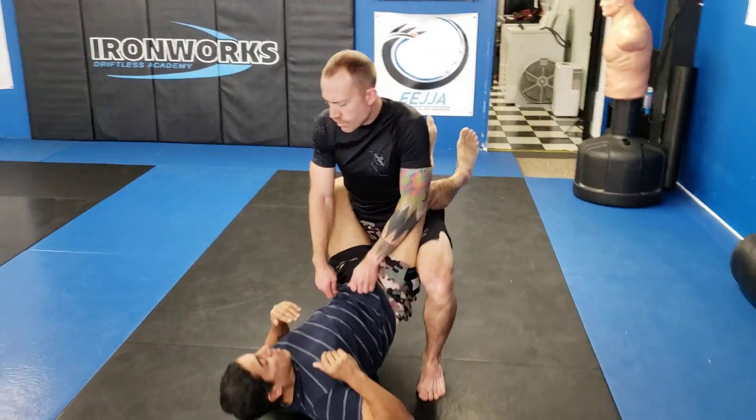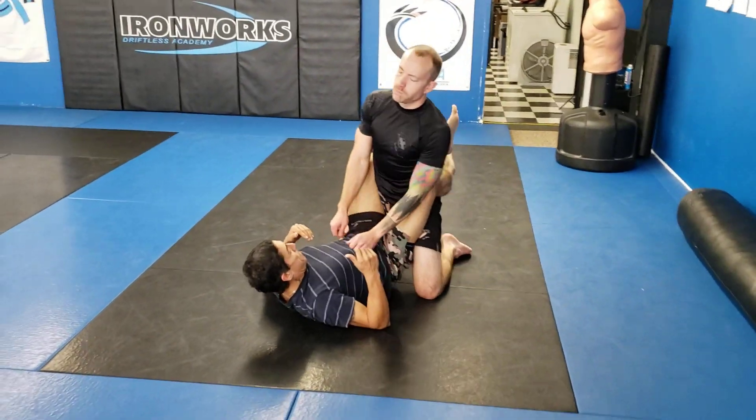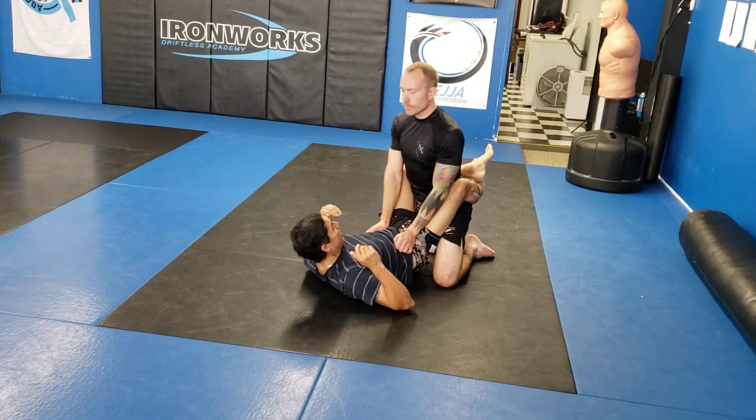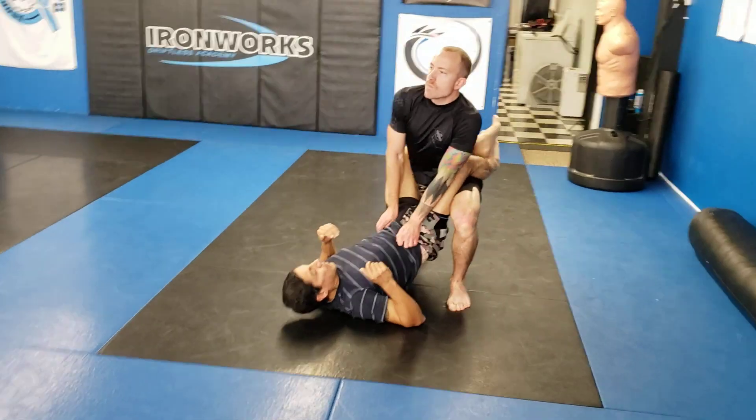All right, so working on standing up, head over hips. Practicing that stand-up. We're going to work on some stand-up guard passing, but we got to make sure our posture is not broken. Head's down, we're going to fall down.